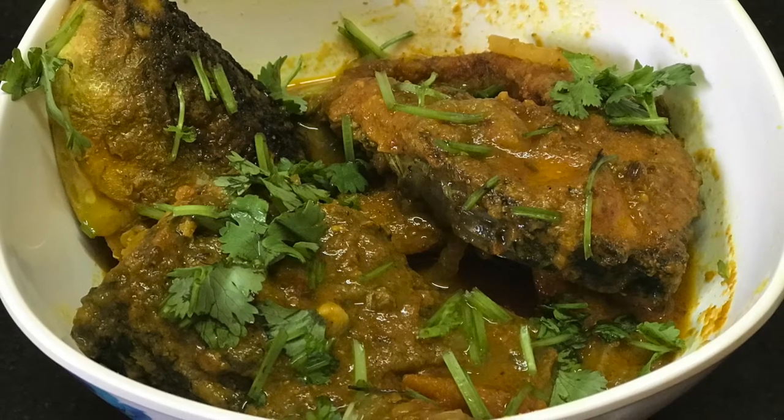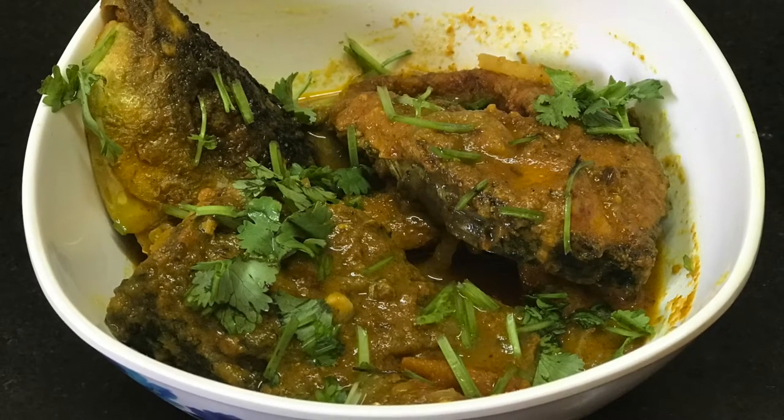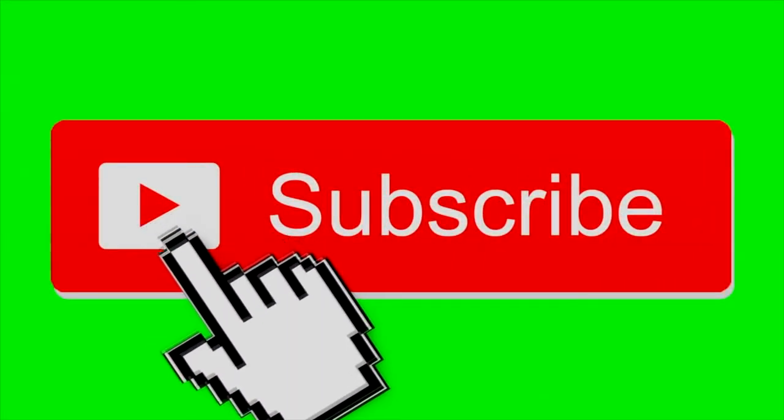Hi guys, welcome back to my channel. I'm Priyanka Banerji. Today's video is a Bengali fish curry recipe using Ruhi fish. Before starting the recipe, do subscribe to my channel and never forget to press the bell icon. If you like my video, give me a thumbs up, comment, and share.